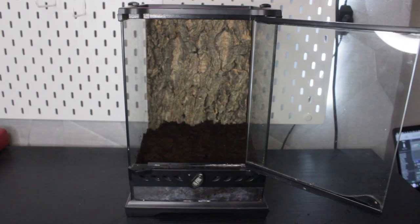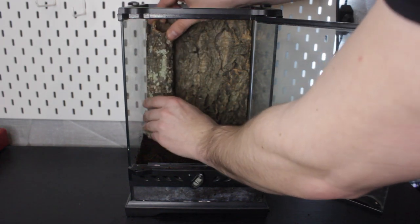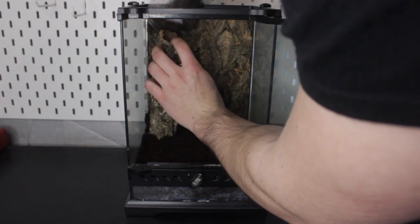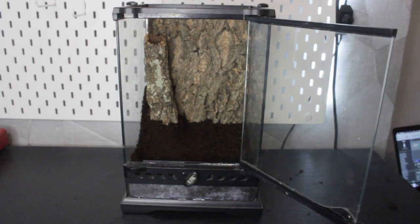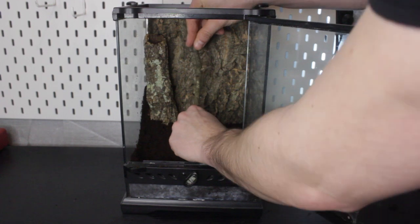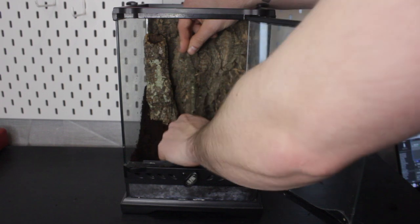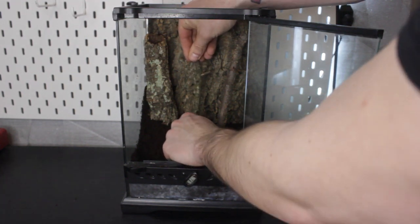Next thing we do is put some logs in. I'd like to pack this out so it looks as naturalistic as possible, full of trees and branches. First thing I'm going to do is stick a little cork tube in there so it can hide if it wants to. I've also got some twigs so it has some anchor points to web up to. I'm going to try and put these in so they look like they're holding up — the tarantula will just web off these. What I'm trying to create here is like mini trees.